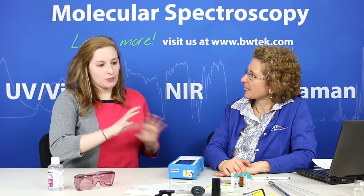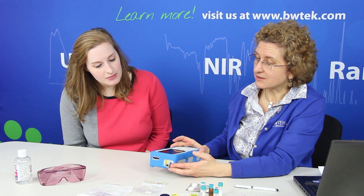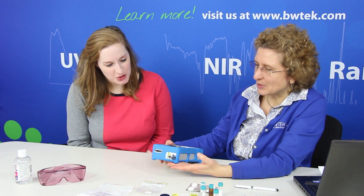I see a lot of accessories laid out here. So what are some of these accessories and why so many? Raman is a non-destructive technique and one of the advantages is that we can make measurements through transparent packaging. This point-and-shoot adapter allows us to make measurements directly by pointing and shooting at a sample.